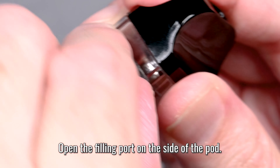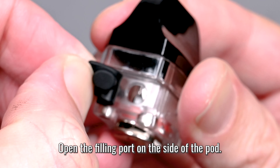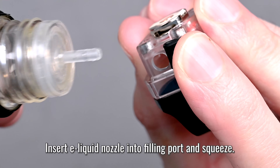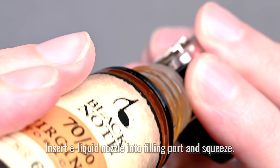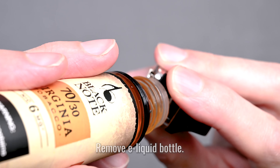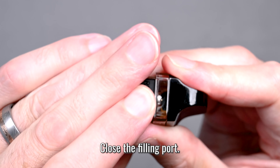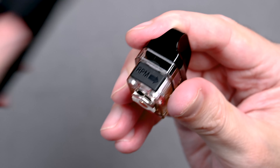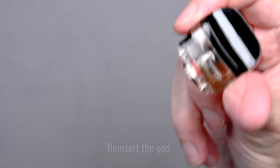To fill your pod, open the filling port cover on the side — just pull that back. You can see the hole where we're going to put our e-liquid bottle nozzle in. Put the nozzle into the hole and give it a good squeeze to fill up the pod. Be sure not to overfill. When full, remove the bottle and close that cap all the way, pushing down firmly so nothing leaks out. Give it a little wipe just in case anything spilled.